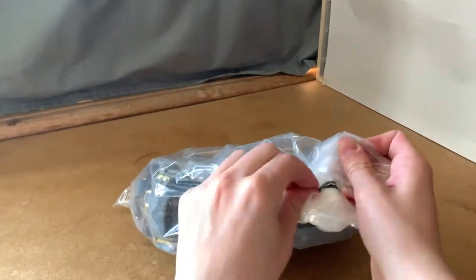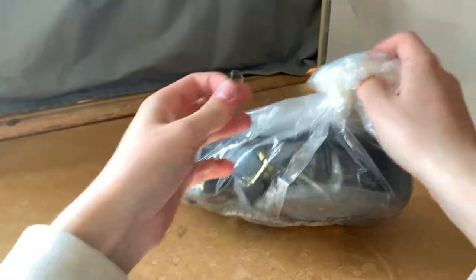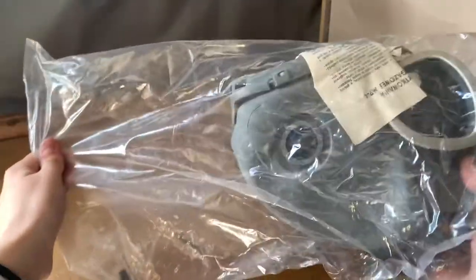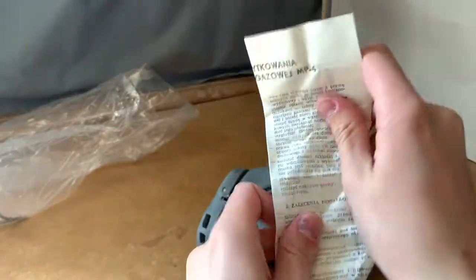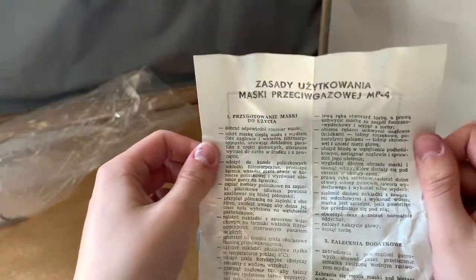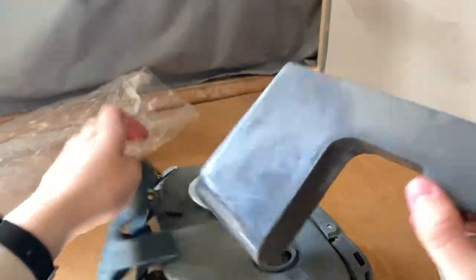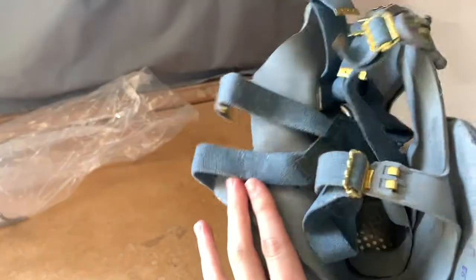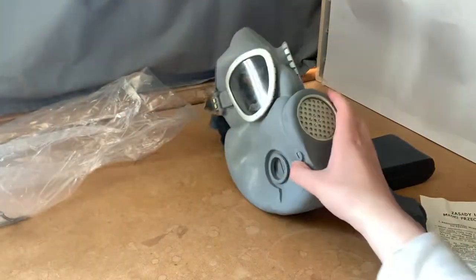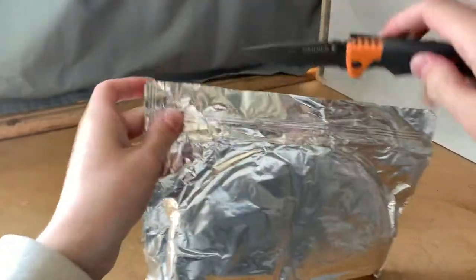Let's unpack the mask first. There's a piece of plastic inside to maintain the mask's shape while in storage. Now let's get the foil wrapped filters unpacked.